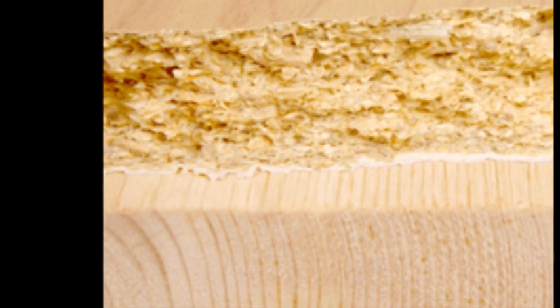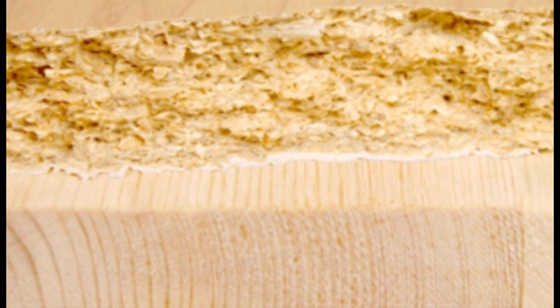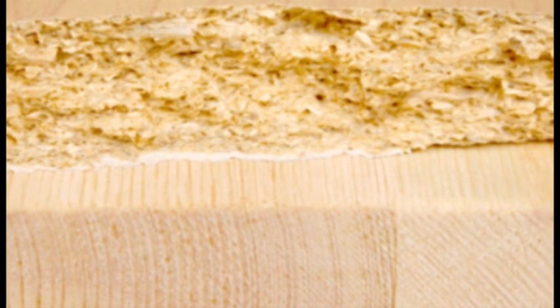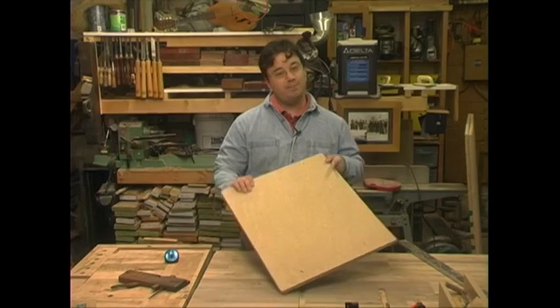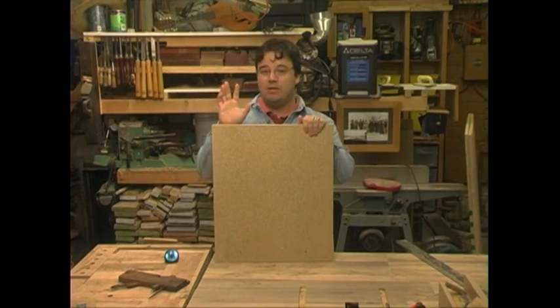The weakness of any particle board project is joinery. Traditional joints like the mortise and tenon do little to add strength. But understanding the strengths and weaknesses of the material can go a long way toward making your project a success. So if you're going to take the plunge and use some particle board in a project, there are five rules that you have to follow.